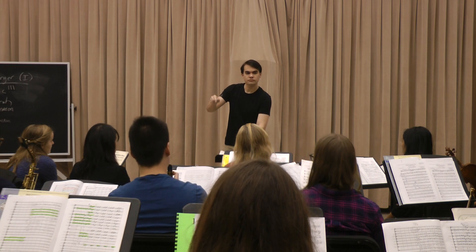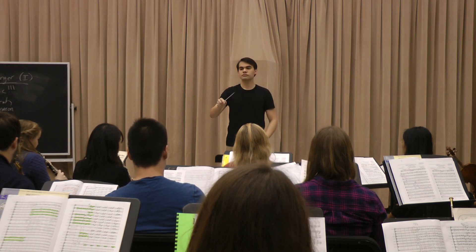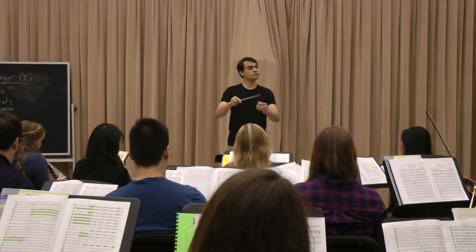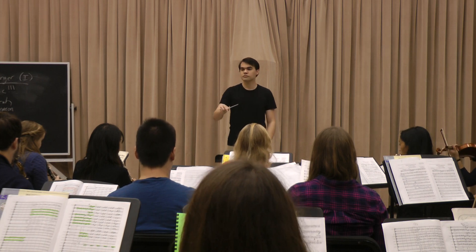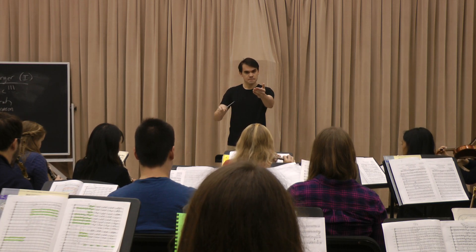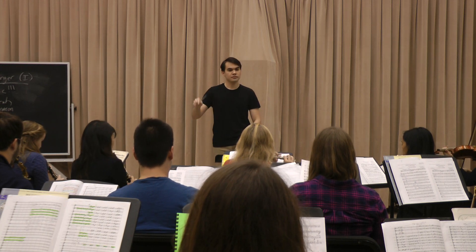I appreciate that you're not mirroring everything. I'm not sure what the left hand was supporting there, or what you wanted from that shape from the trumpets — a little late getting to that if you want something. So you want to think about the timing of your requests a little bit.